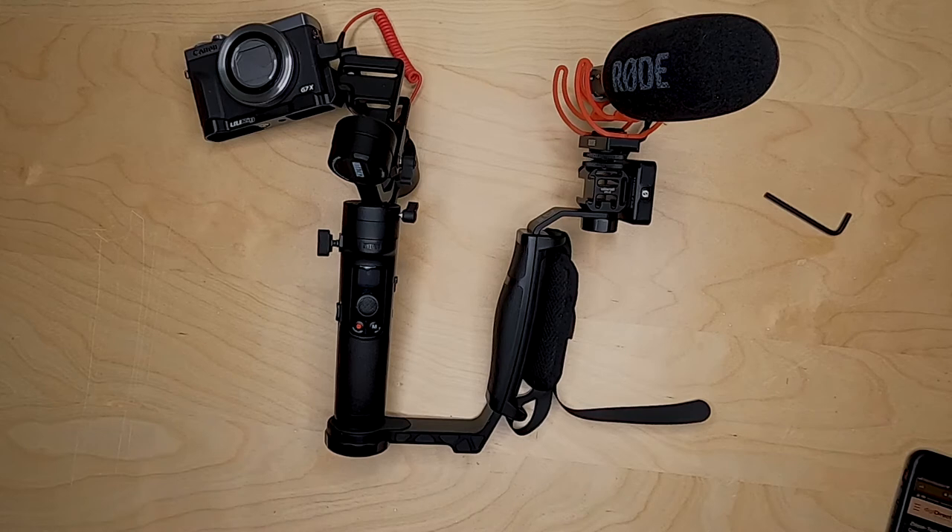I will spare you the trouble of watching me balance this, so next you'll see the camera balanced. That is my microphone setup. I did move the transmitter over to the left hand side.